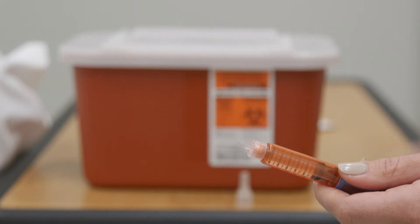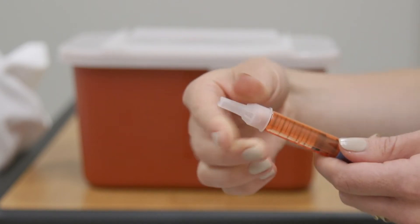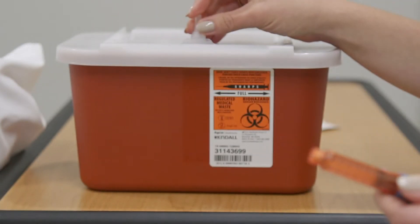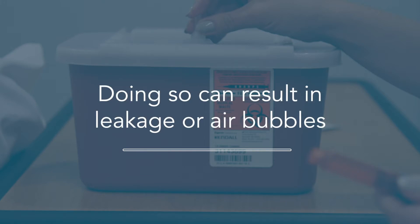Remove the needle from the pen by replacing the large white cover and unscrewing it. Dispose of your used pen needle in a safe sharps container. Never leave the needle on your pen, as doing so can result in leakage or air bubbles.